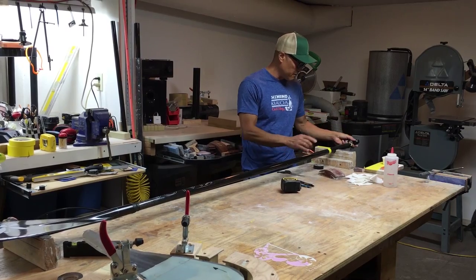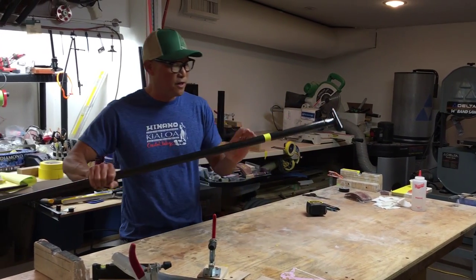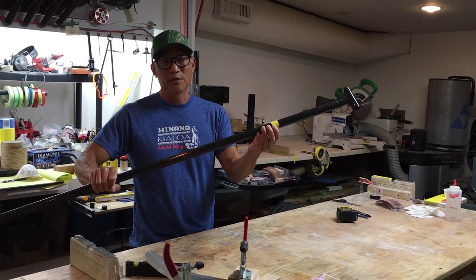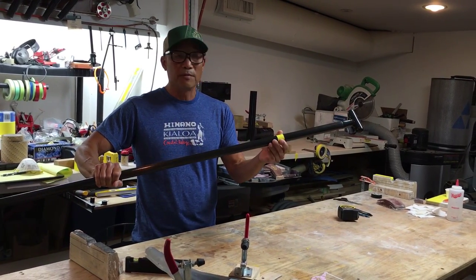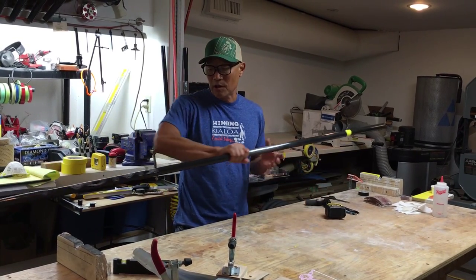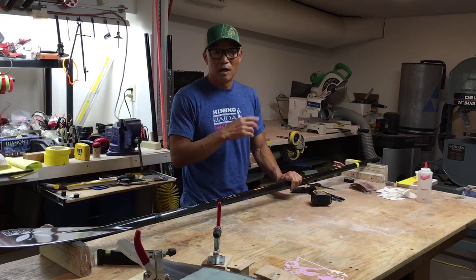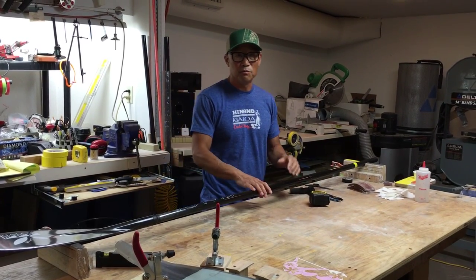I'm measuring with the T-top on. You can see I have it marked off here and wrapped with tape — this minimizes the fraying. We're going to cut on my chop saw. Normally I wear a mask and hearing protection when I do this — it's pretty loud — but just for the sake of the video we're going to move along quickly.